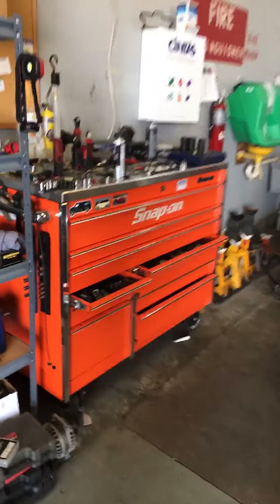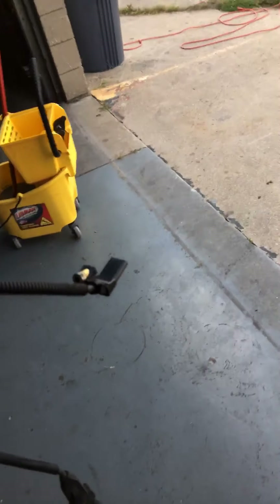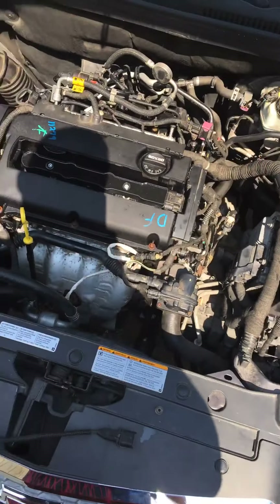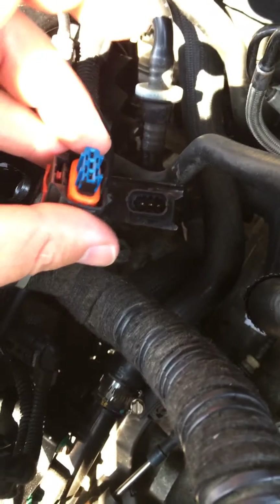Let me take you inside the garage here and show you that sensor. Right here — that sensor is right here. It's not much to it really, just taking the starter out and fitting your fingers back there to get that small bolt out. So we're going to crawl under there and replace the crankshaft position sensor. As you can see, the car's running and the sensor's unplugged.